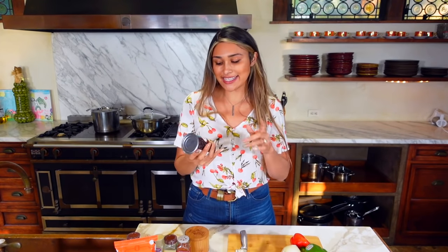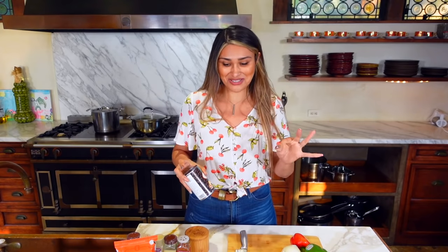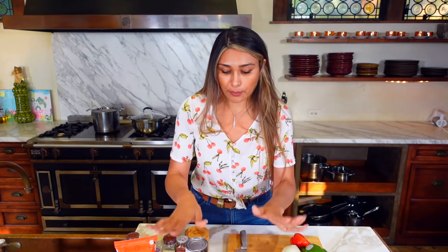This is the game changer, guys — it's Eden's black soybeans, and these have five net carbs per half cup. I'll link them down below so you know exactly which ones they are. If you're making chili and you want beans included, this is what you want to do, because regular beans are super high in carbs. If you're trying to stay keto and hit your macros, you can still use the black soybeans.